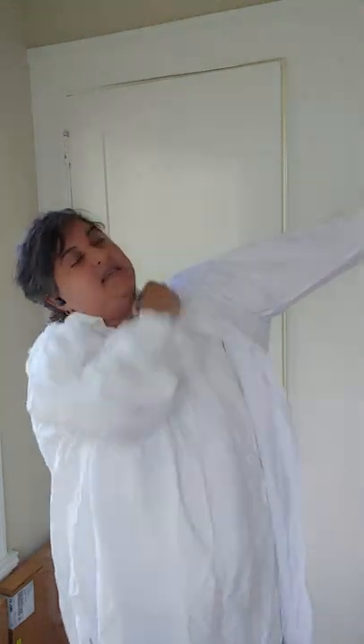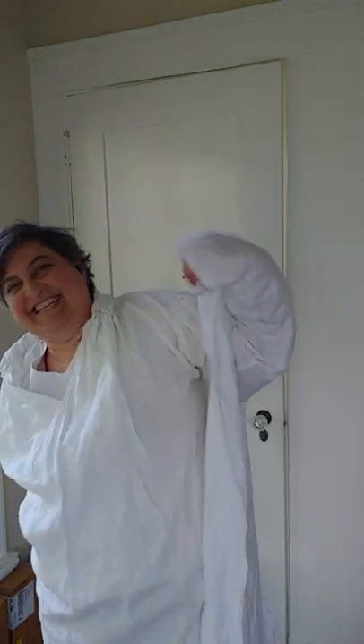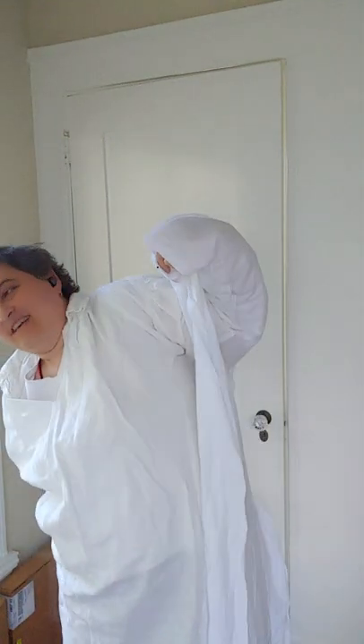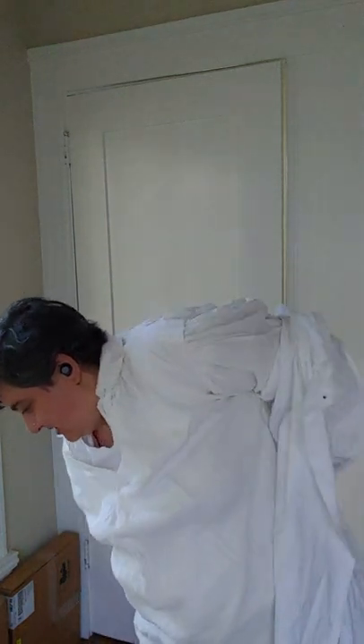I feel like Mr. Rogers putting on something over something else like this — I almost never wear layers. But it would be very nice to have if I can get it right. The cuffs are coming through on both sides.